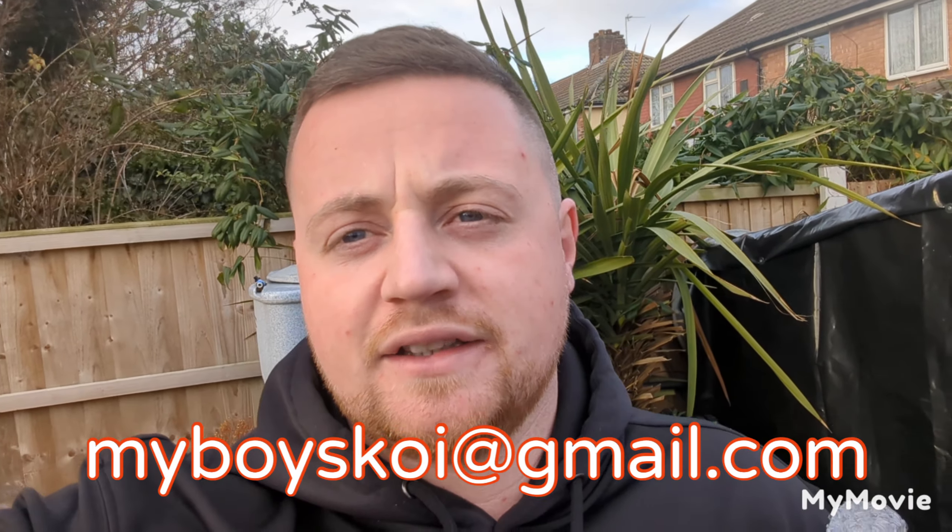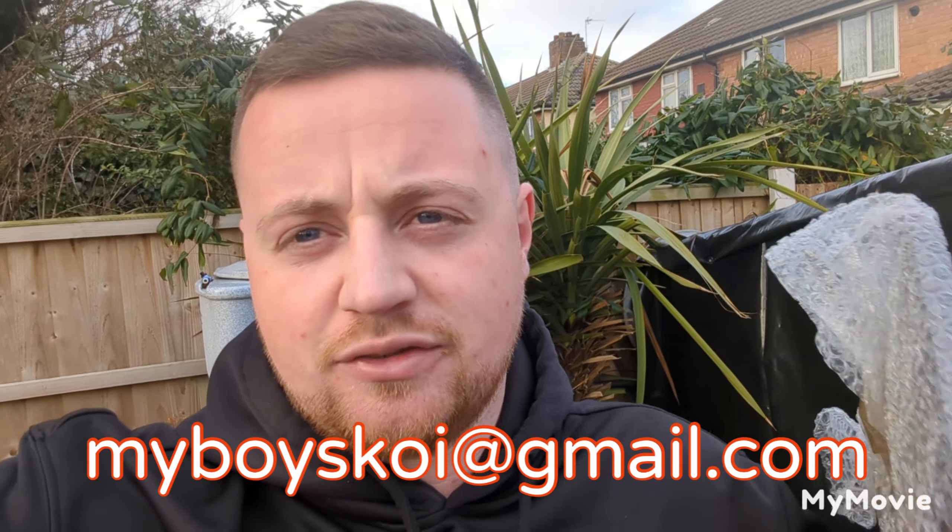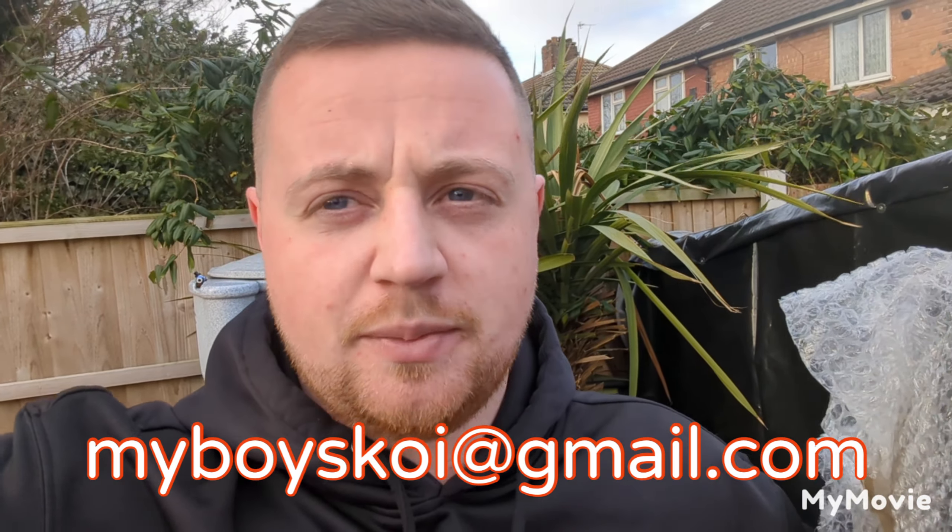Congratulations! Drop an email to my address at the bottom of the screen now, send me your address and I'll get it posted out to you. As I said guys, please like, please subscribe — you have to be subscribed and you have to like the video for the chance to win. Plenty more giveaways coming, loads of other stuff.